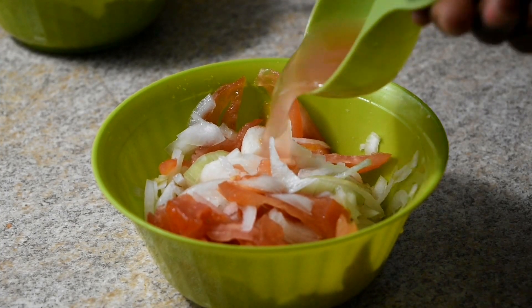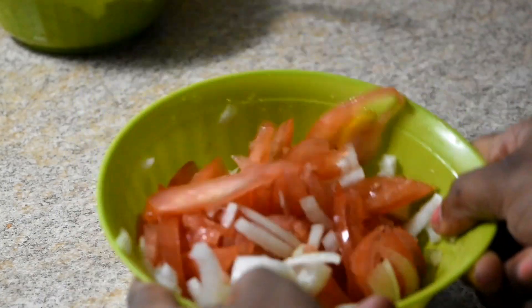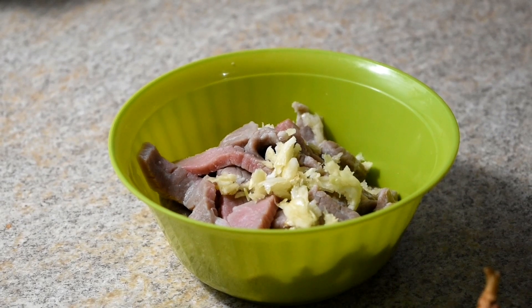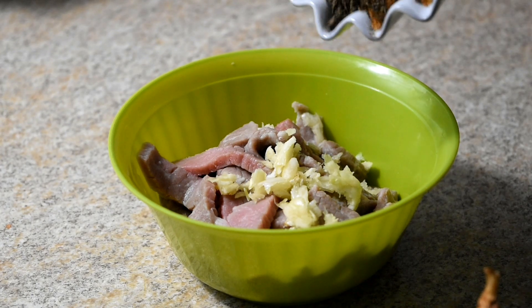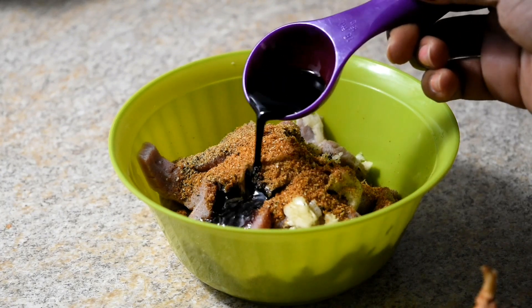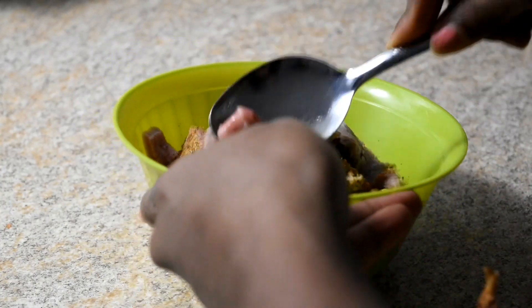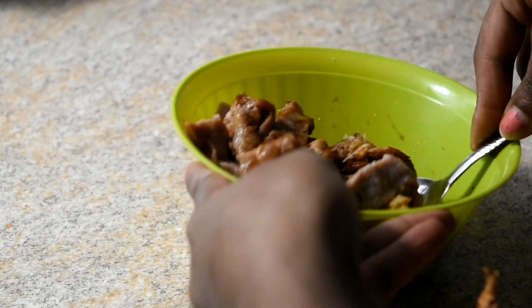I added two tablespoons of vinegar to my veggies. I always pre-cut my veggies before I make my food. Next, we're gonna add the garlic and the seasonings: two tablespoons of all-purpose seasoning, black pepper, and oregano. We're also gonna add a tablespoon of soy sauce. Make sure you mix it all well before you throw it in to cook.